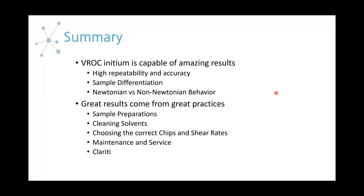That is it for best practices. To summarize what we went over today: we covered the capabilities of the VROC Initium with high repeatability and accuracy, sample differentiation, and Newtonian versus non-Newtonian behavior. To get these best results, we have best practices of sample prep, cleaning solvents, choosing the correct chips and shear rates, maintenance and service, and our Clarity software.